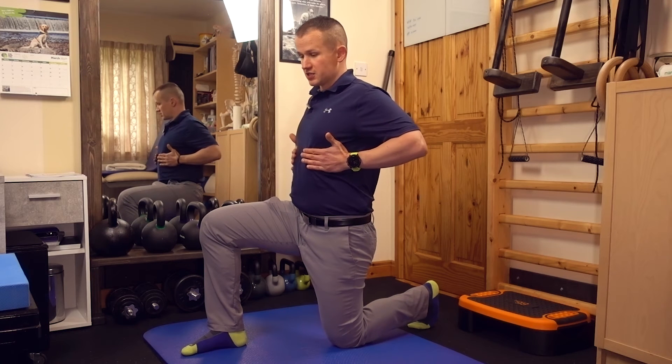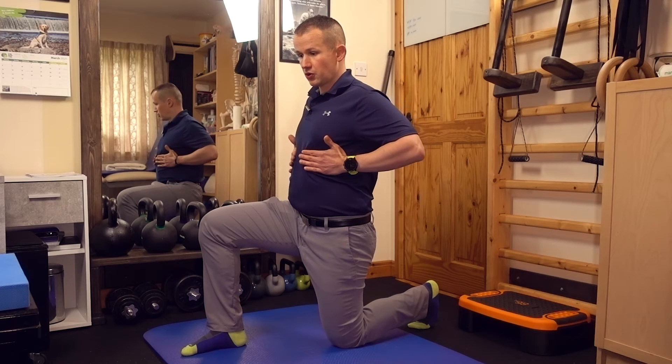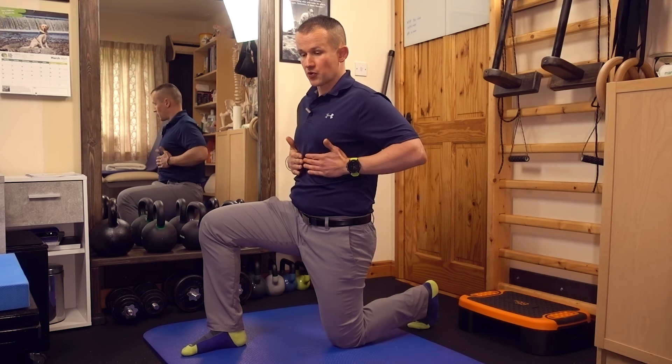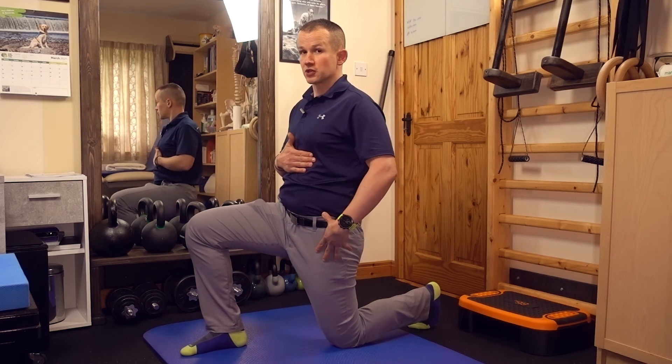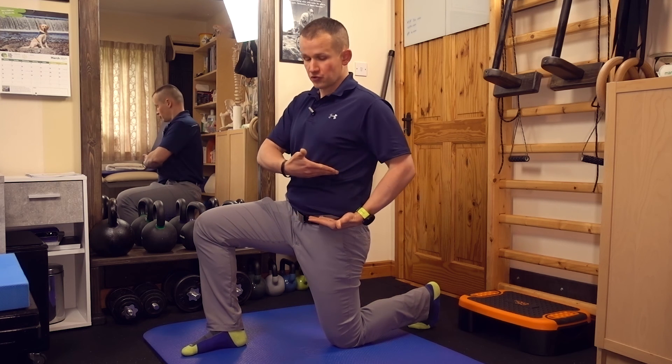Make sure that you take a nice deep breath into your chest and just breathe out. As you are breathing, you're going to feel that your rib cage is going down. Try to maintain that position when you are tilting the pelvis — the rib cage should be almost like stacked, if you can imagine, two lines stacked on top of each other.